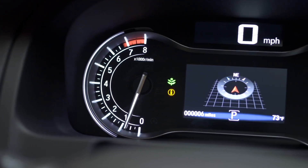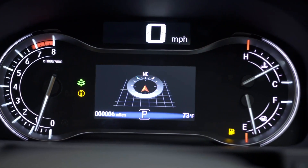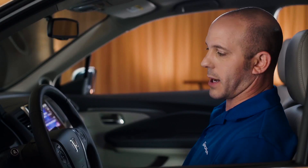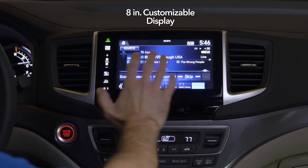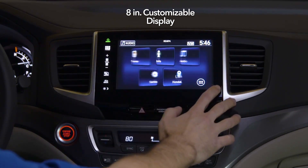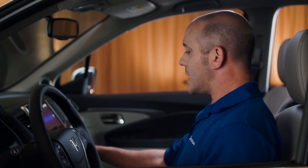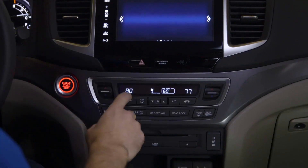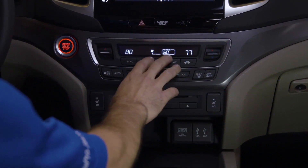The instrument cluster looks awesome. There's an analog tachometer, a digital speedometer, and you can control all your traction modes with the push of a button. This audio system looks great — the display is amazing, full color, all touch screen, and you can actually swipe across it. The tri-zone climate control is great. You can control driver's side, passenger's side, and rear just by push of a button.